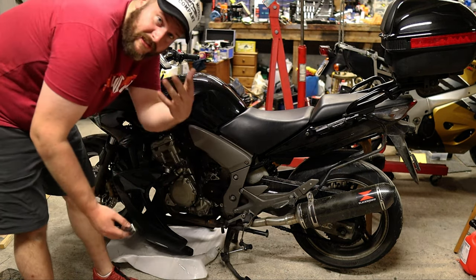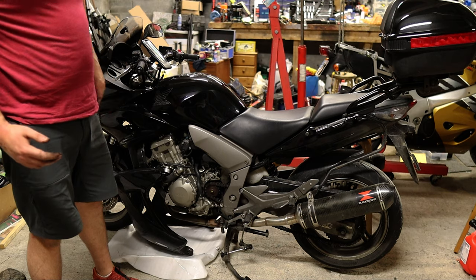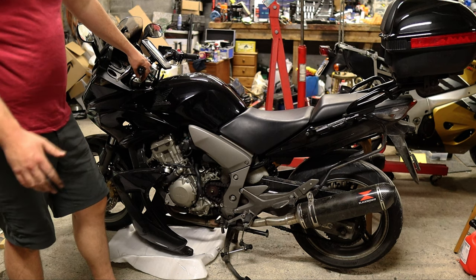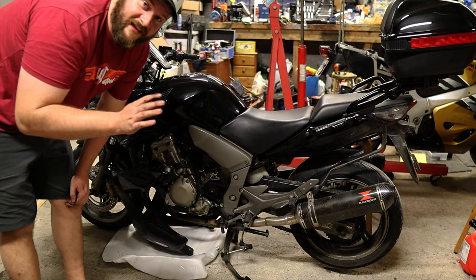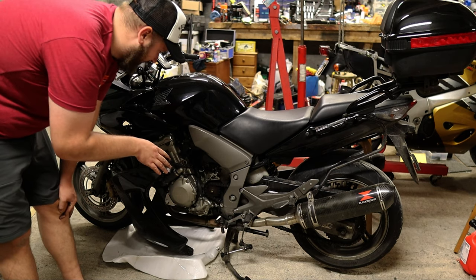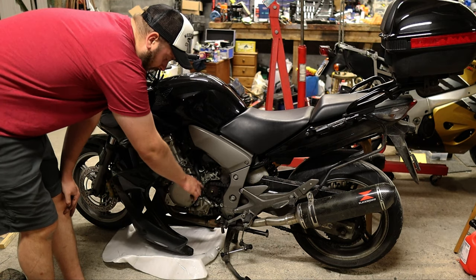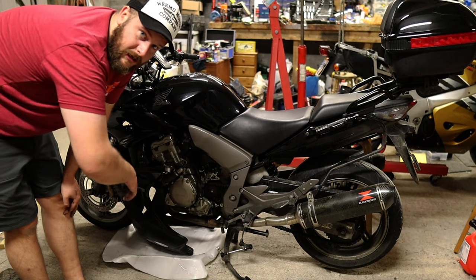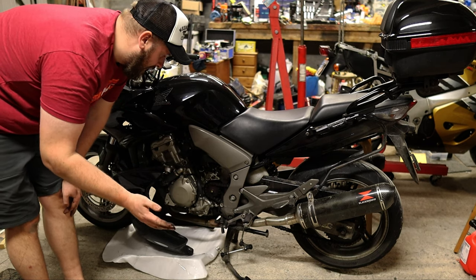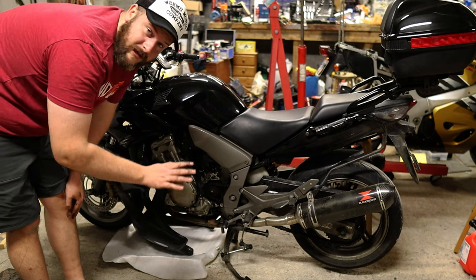Next we want to get Blister to hold the back brake as we loosen this. Also, what I would advise doing right now — and I never do — is put the bike in gear before you disassemble the gear linkages. If you're an intelligent person, put the bike in gear before you do any of this. So I'll get Blister to hold the back brake, crack this off, take off the rear wheel, cut the chain when we cut it. I could break the link but I'm not going to because I'm lazy. Take the rear wheel off, change the two sprockets, new chain on. We'll also just need to shorten the chain slightly.